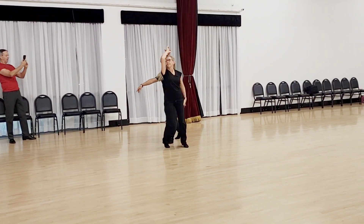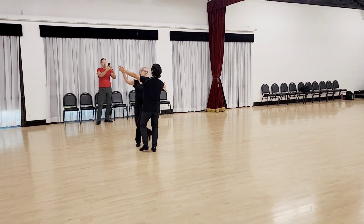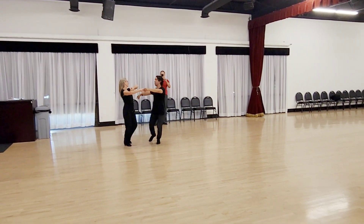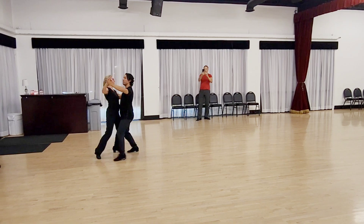Two, three. One, two, three. Hold. One, two, three. One, two, three. Hold. One, two, one, two. And because of where we made it here, we can go back to the natural.